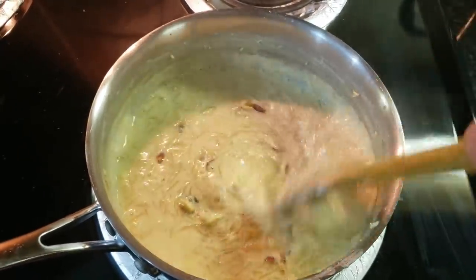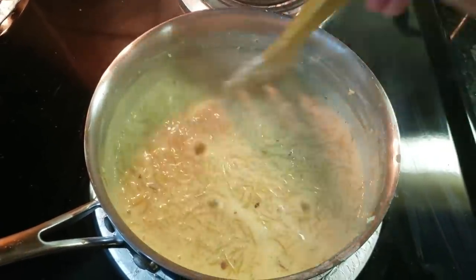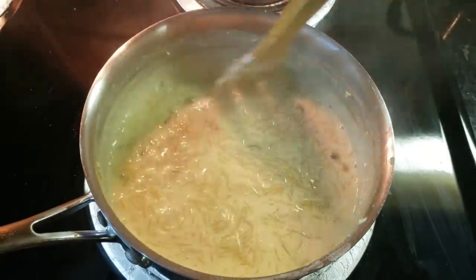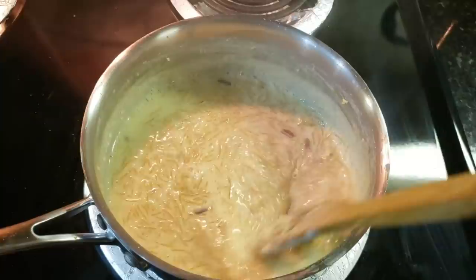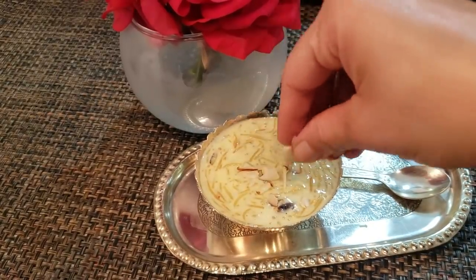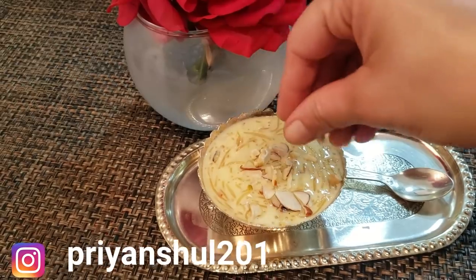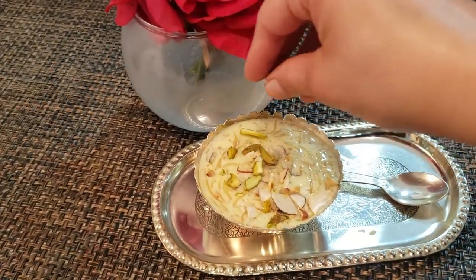Pistachios and almonds. I will also add dates. If you have dates, please use a lot, because in authentic recipes we add dates. We will dish it out for serving and dress it with our favorite nuts. This is our delicious Sheer Khurma.